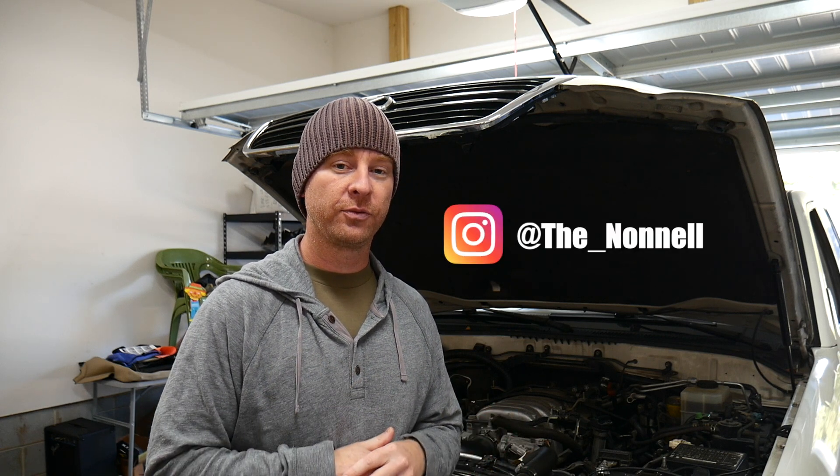That's going to do it for this down and dirty video. Because of lack of space some of the filming was a little more difficult, and some filming errors on my part didn't help the clarity, but from start to finish it took me only about 30 minutes to complete — a very easy job you can tackle on your own. If you have any questions leave them in the comments below or hit me up on Instagram. Be sure to like, share, subscribe for more LX content, and as always, thank you for watching.